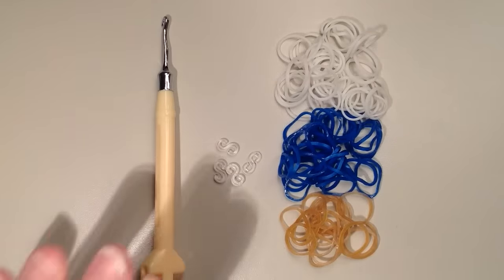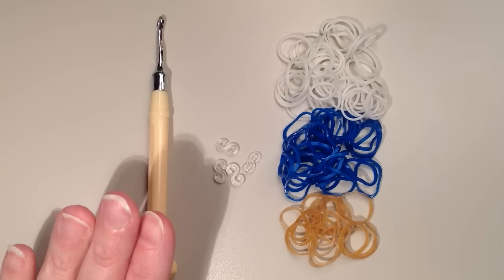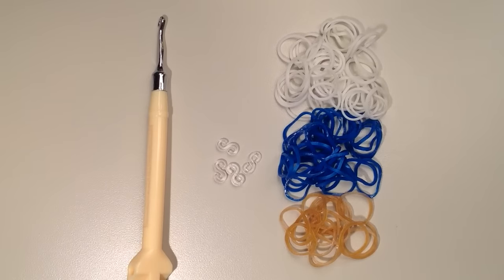To make your cross, you're going to need a hook of some sort. I have the rainbow loom metal hook, and then you're going to need a few clips. As far as my band counts, I'm going to be using 45 white, 57 blue, and 24 gold.